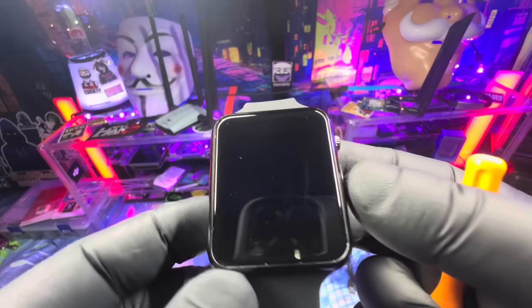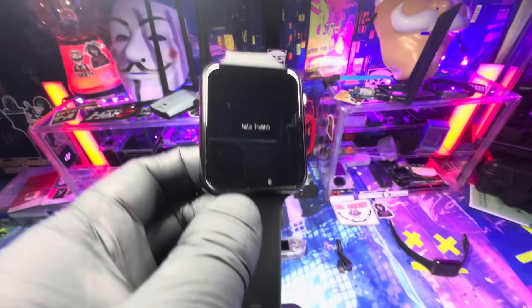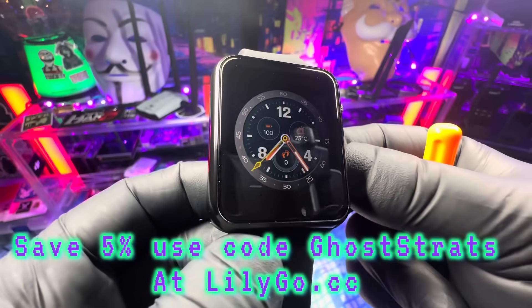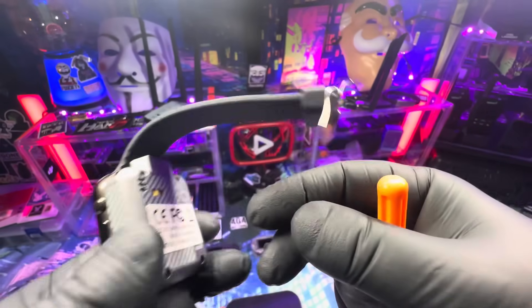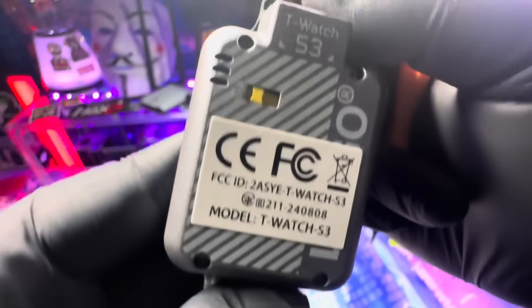Both are cool devices. Thank you Lilligo for sending it out — I will do an in-depth review at some point. The links will be in the description. You can save 5% by using code GOSTRATS at Lilligo.cc. And remember, safety is an illusion. I'll see you guys in the next video.